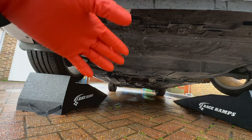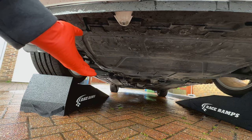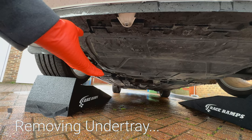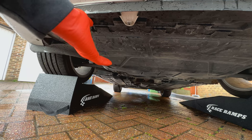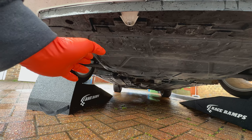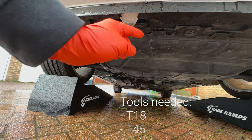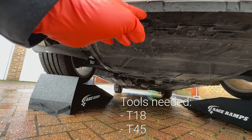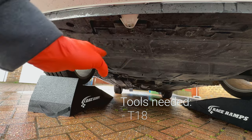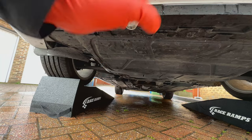Before we can get started with any work underneath, before we can remove the sump plug and oil filter, I need to remove the undertray. 99% of cars will likely have one of these — small or large, it's there to protect the underside of the car. To remove mine, I believe it's T18 or T45 Torx screws — I'll have the correct tools on screen if I got that wrong. Once those screws are removed, I can move the tray and get started.